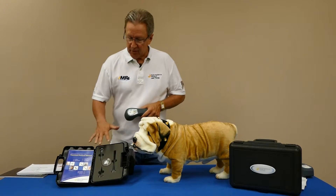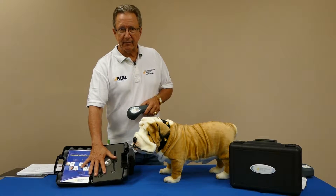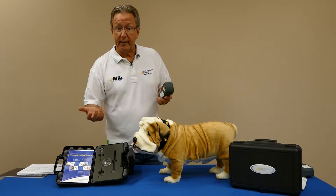Now let's talk about your probes. You have a set of four probes that come with the Activate system, so let's talk about which one to use, and why and when.